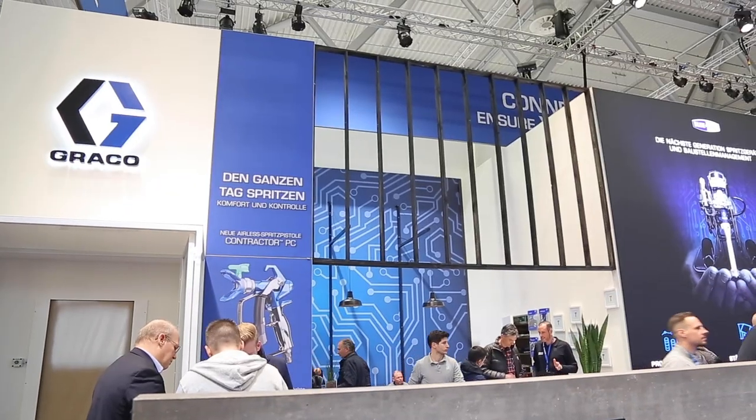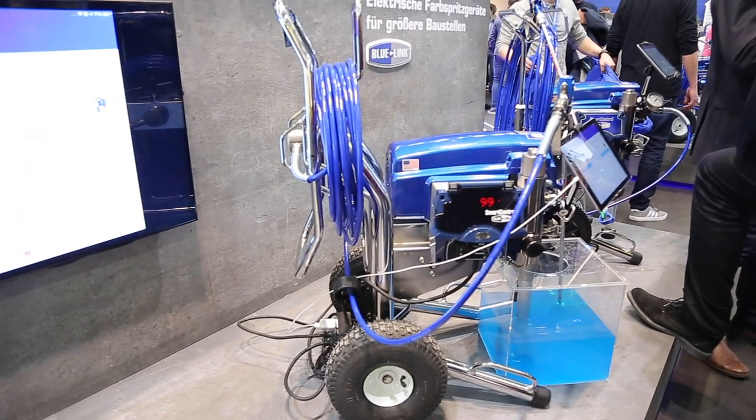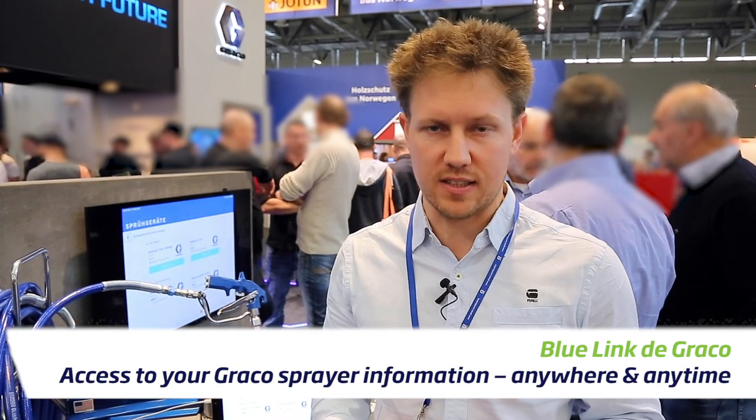Hi everyone. I'm outside the Graco booth and I'm going to talk to you more about the new Bluelink system.